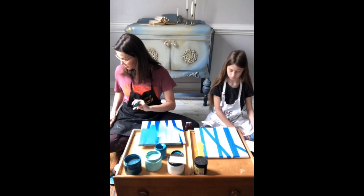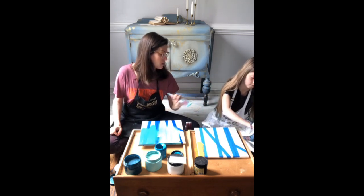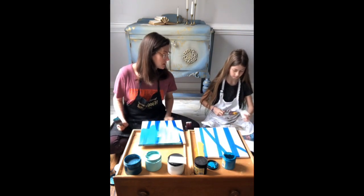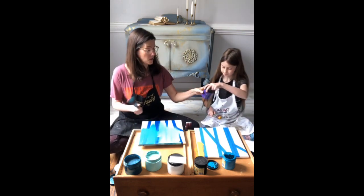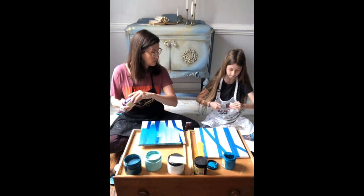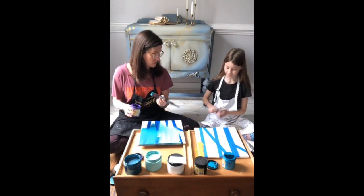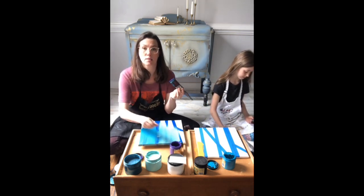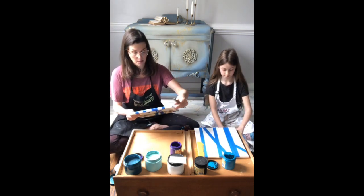You can just leave your brush to the side if you want, lay it on a piece of paper towel. I'm totally double-dipping and cross-contaminating my paints. I'm going to turn my canvas around so I can come at it from this way.